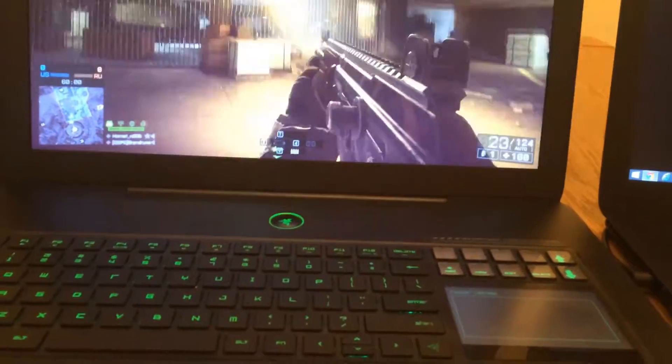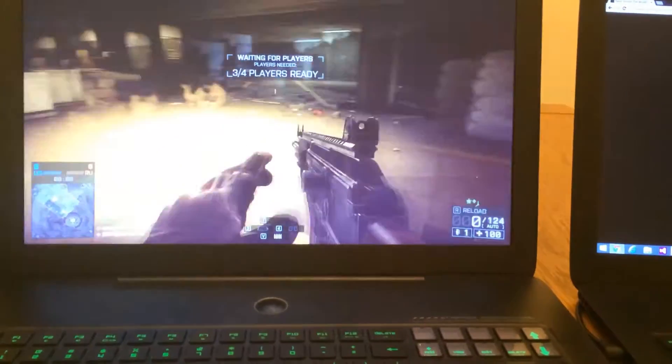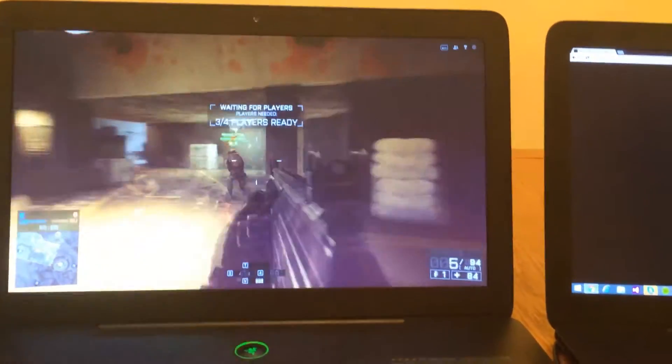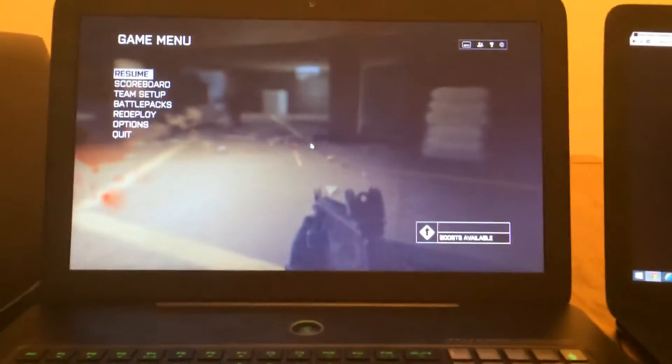Insane graphics quality — it's absolutely amazing. It's not a full server, but I can move around and I can shoot some things. It's double XP weekend on Battlefield 4, by the way, so get on that.